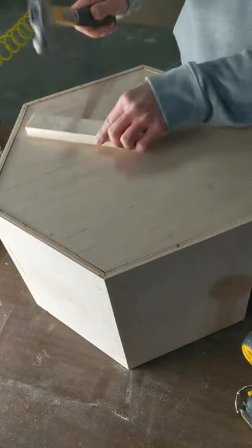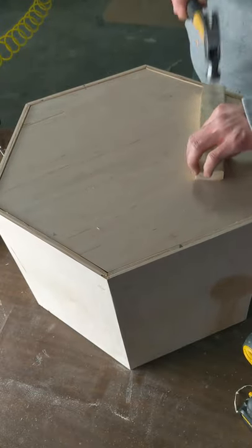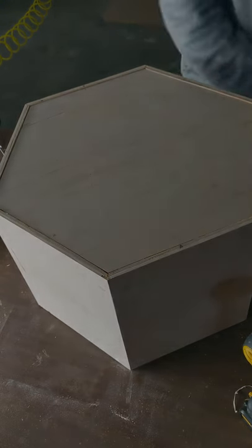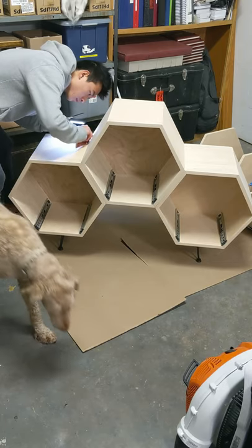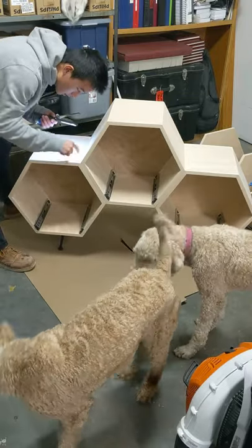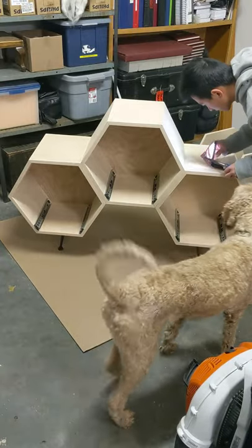I put glue in the groove that I cut and then put the panel in — no nails, nothing else holding it. Then I'm just going back and forth making sure everything is sanding correctly. Please excuse my dog — they just wanted to be with me, so I took them to the shop.